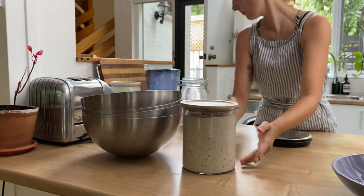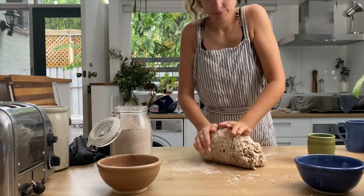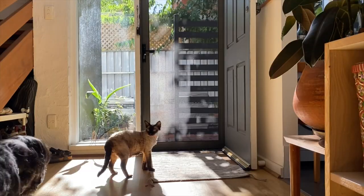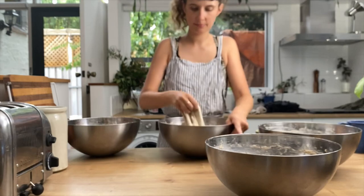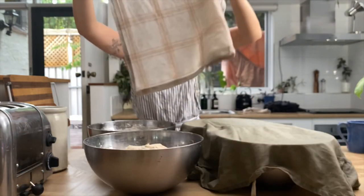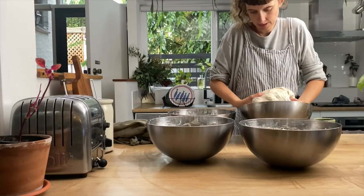When my starter is nice and bubbly I mix together my doughs — making some gluten-free bread as well as regular sourdough bread. Because I'm home I'm doing some folds throughout the evening, but often I just leave the dough on the counter and go and do something because it's Saturday night, and then it's ready to shape when I get home. You just have to time it a little bit according to the weather.